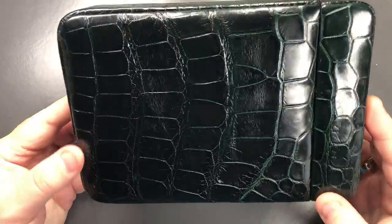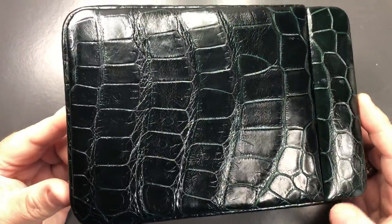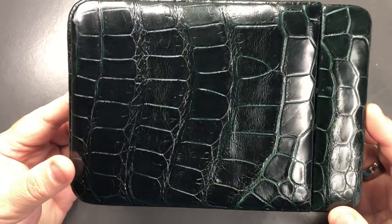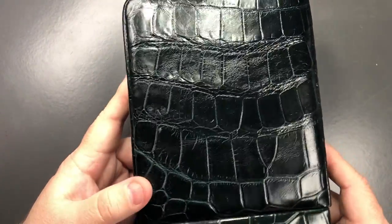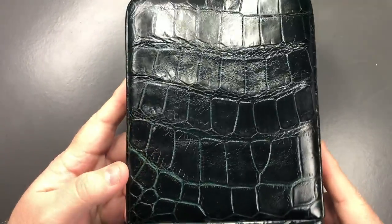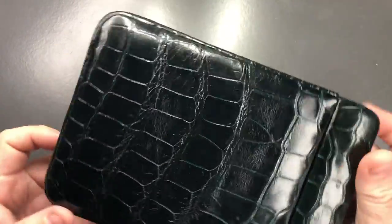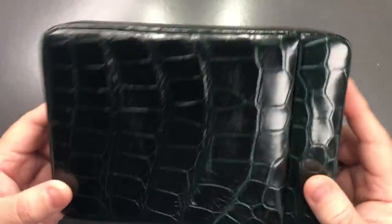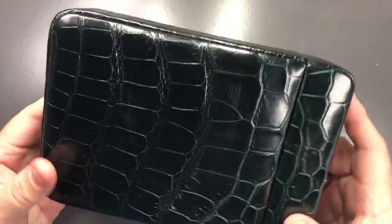It's a very dark brown — almost black, I would say. Now, you get a number of different types of leather: cowhide leather, crocodile leather. This is crocodile leather, and crocodile leather is not cheap by any stretch, so this is a very expensive pen case.